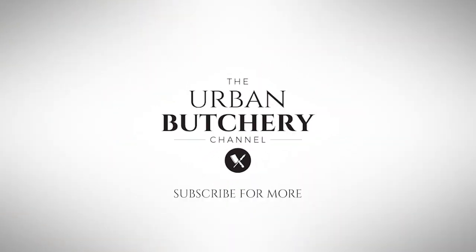I hope you enjoyed that video as much as I enjoyed doing it. If you did, then please press the subscribe button. Look out for my next video, which will be number three in the butcher's knot quadrilogy. I'll catch you next time on the Urban Butchery Channel. Skills for life. Bye.